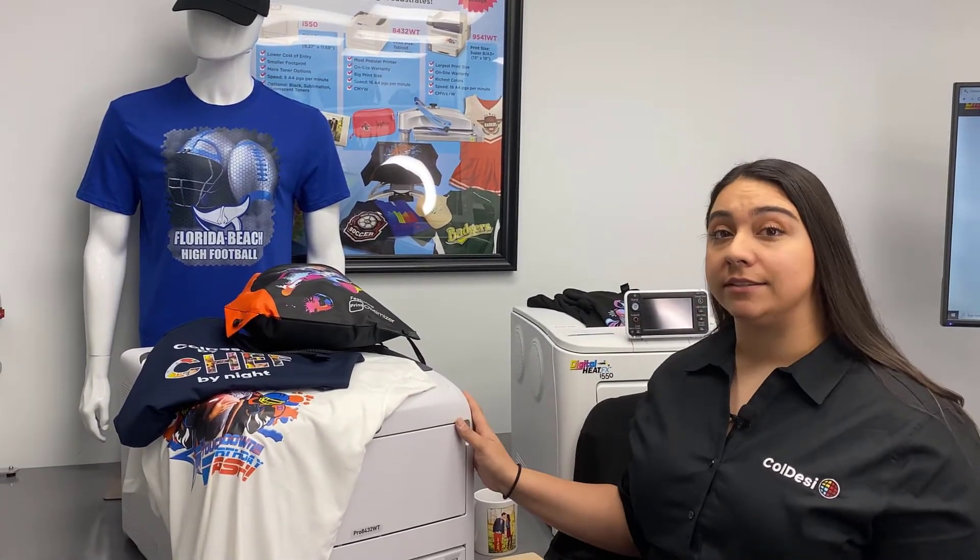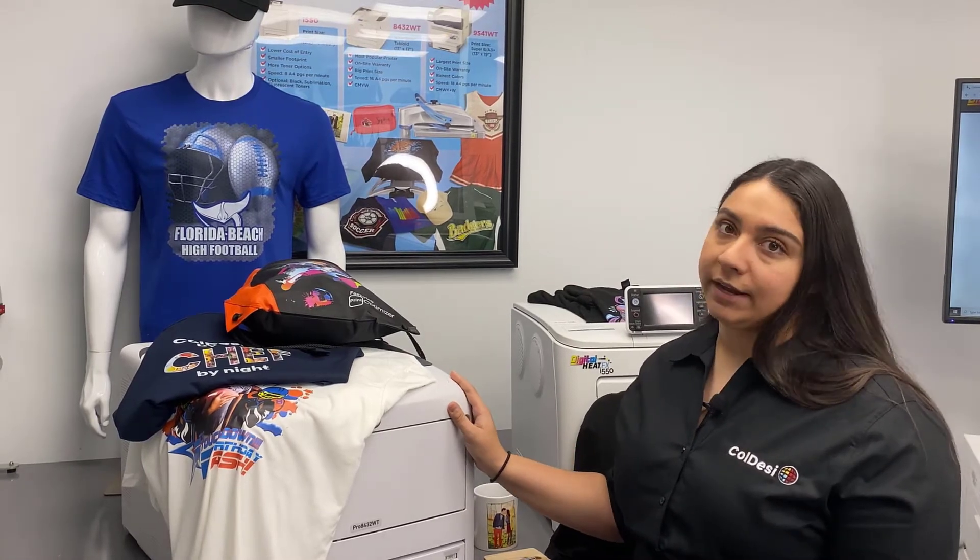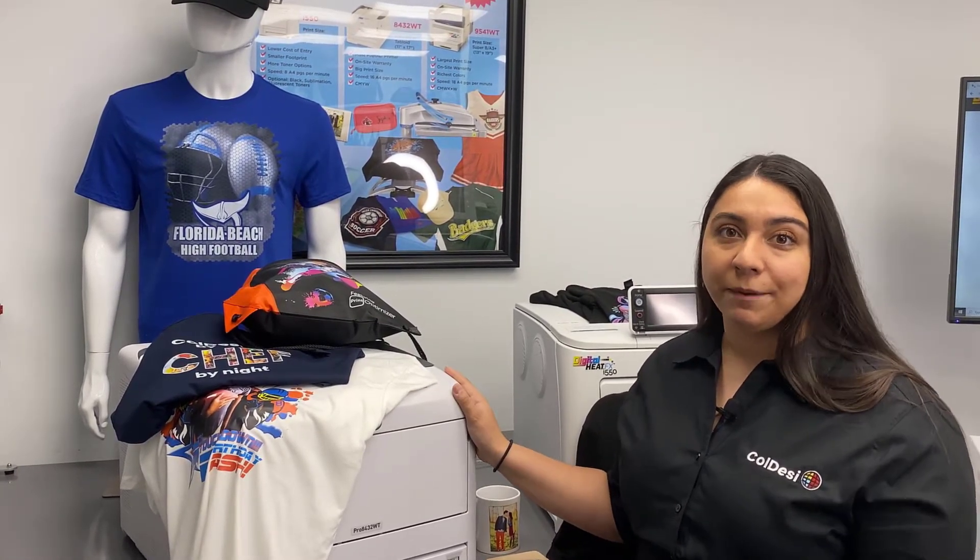To wrap up this brief intro on white toner printing, there are three main benefits. First, this is a toner-based system, so there's no liquid ink involved and it prints really fast. Two, also because of that toner, there's virtually no maintenance involved, so you can print worry free and it'll save you time.